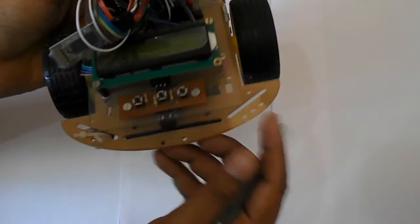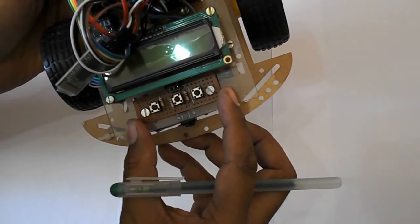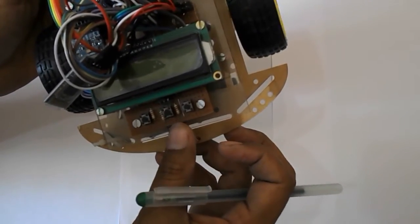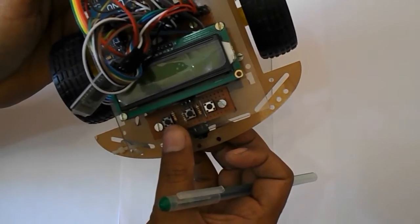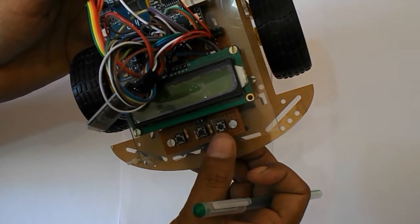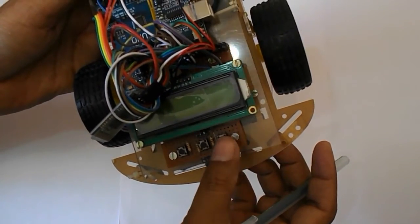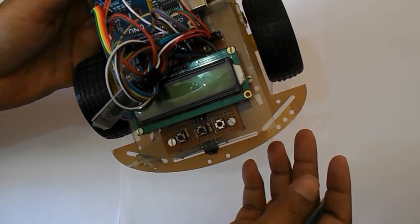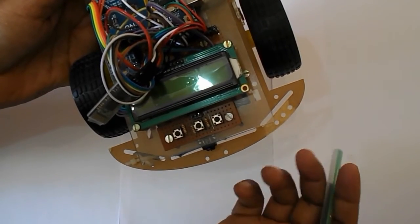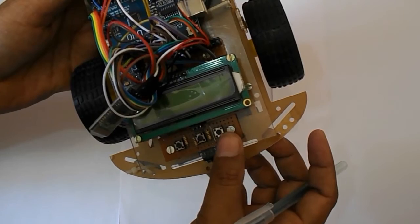When we optimize the path, the display also shows the optimized path. I have placed a small board with three switches that I designed myself. The first switch is to start the robot, the second is to stop it, and the third — after the robot records the path — runs the robot on the optimized path.